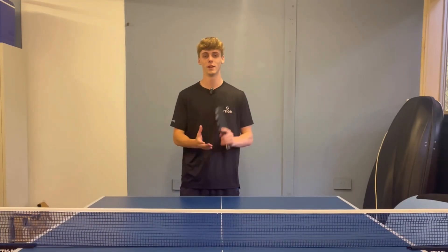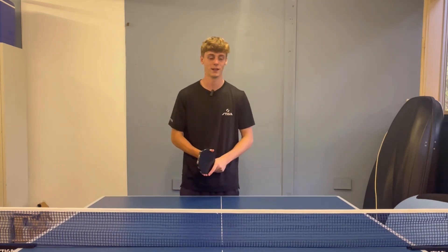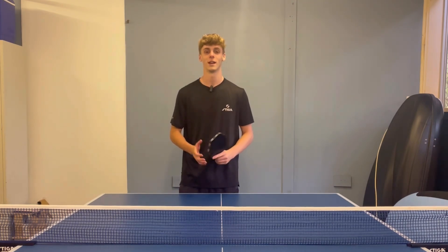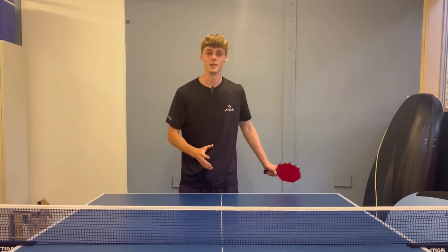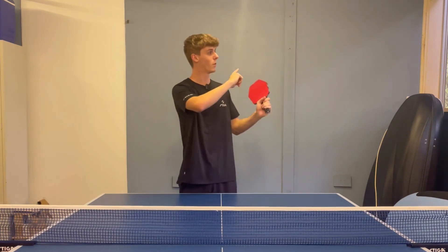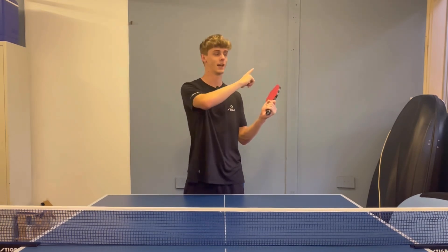I hope you have enjoyed this tutorial on the reverse tomahawk serve — it's a really fun serve to pull out during a game. If you haven't subscribed, make sure you subscribe. We're trying to hit 100,000 subscribers as soon as possible. I'm posting more tutorials regularly, so if you have an idea, comment below. If you want to watch another tutorial, check out the one on the unreturnable table tennis serve — click right here.